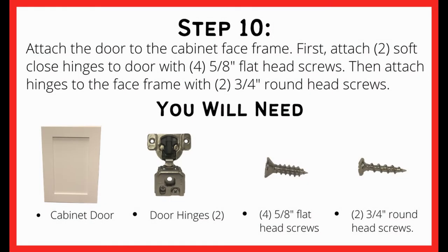The final step will be attaching the door to the cabinet face frame. You will need the cabinet door, the two door hinges, the five eight inch flat head screws, and the three quarter inch round head screws.